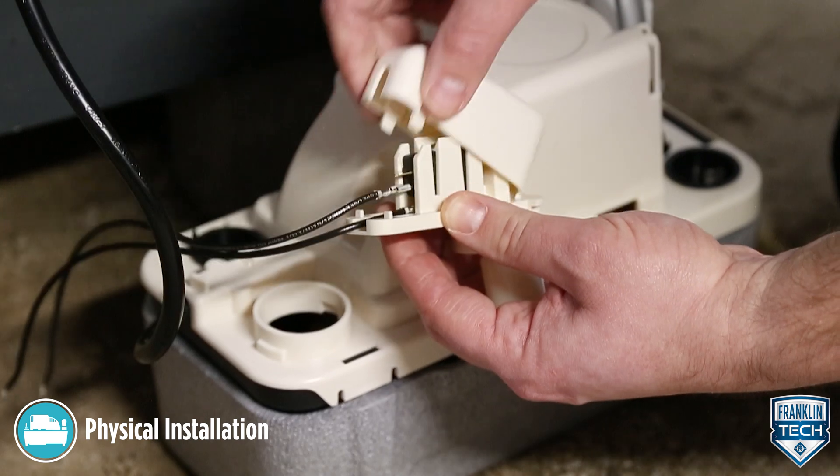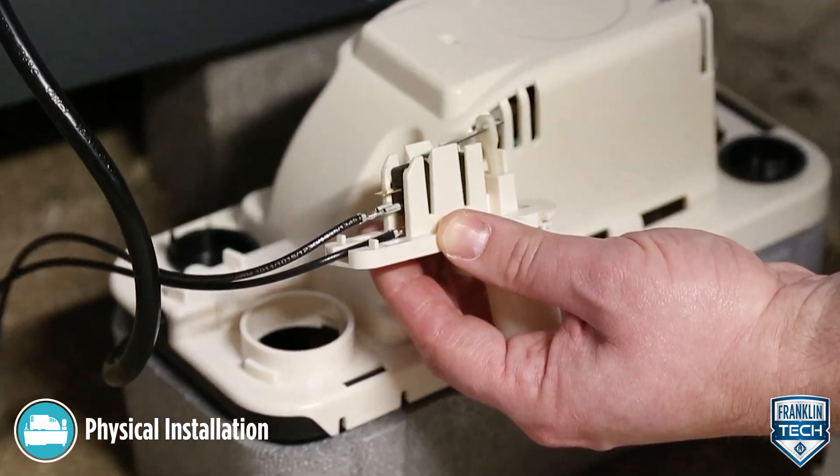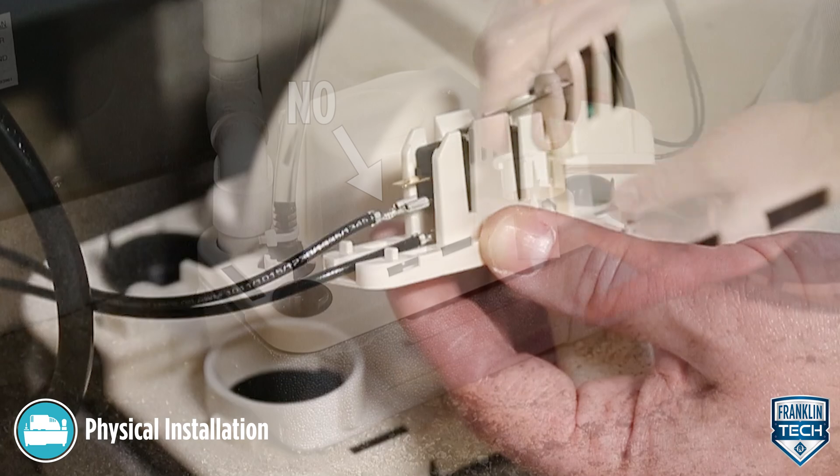If the switch is wired to the NO terminal, the air handling device should shut down when the float is raised.